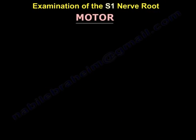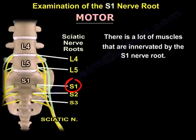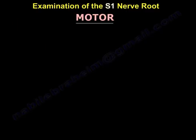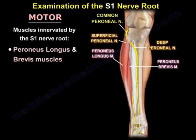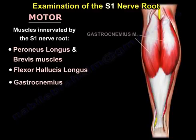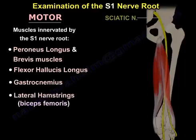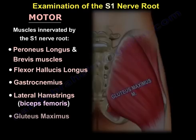The motor is a little bit complicated because there are a lot of muscles innervated by the S1 nerve root. The muscles innervated by S1 include the peroneus longus and brevis, the flexor hallucis longus, the gastrocnemius, the lateral hamstrings — which is the biceps femoris — and the gluteus maximus.